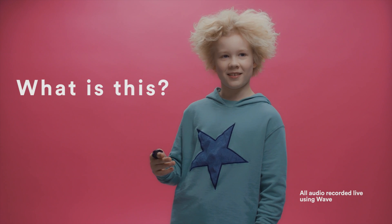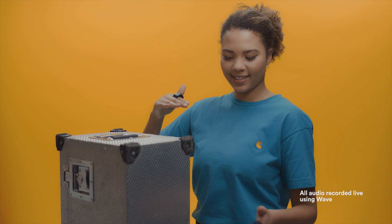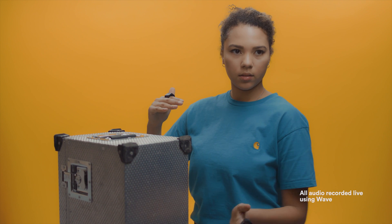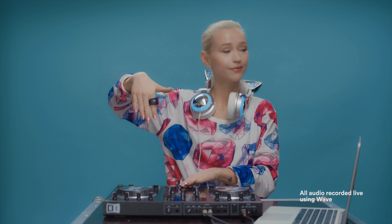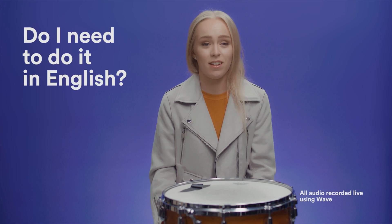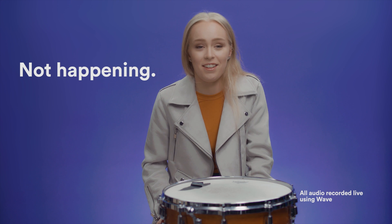What is it? Cool. What is it? I don't know what to do. Wow, it's very responsive.